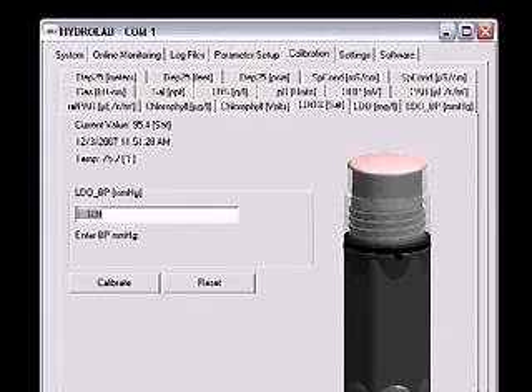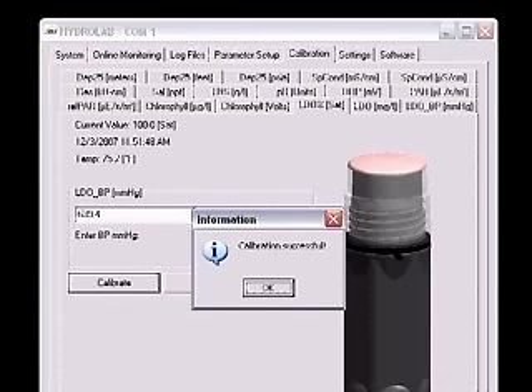Wait for the current value and temperature readings to stabilize. If the cap was stored wet, this should happen very quickly. A dry cap may take several minutes to stabilize. Enter the current absolute barometric pressure in millimeters of mercury in the box. Click Calibrate. A calibration successful message will be displayed.